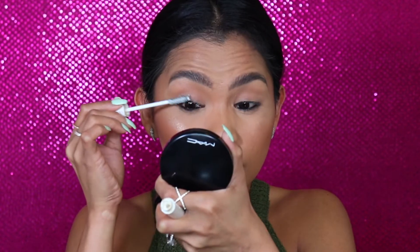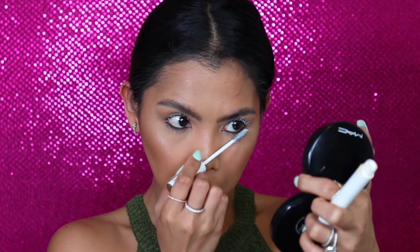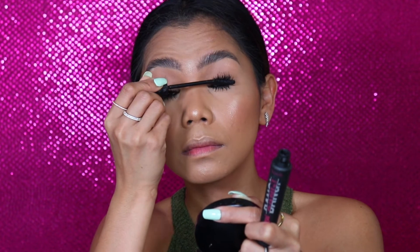Now let's move on to our mascara. I'm gonna use my Sils Booster first — top lash first, then the bottom. I'm going to let them set a little bit, and then we're moving on to mascara. For my mascara, I will be using my Bad Gal Bang from Benefit. And that's it for our eyes.